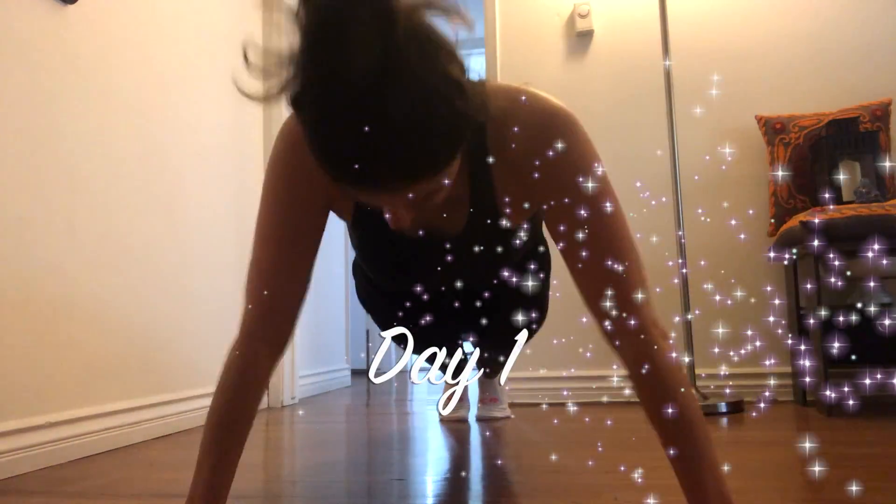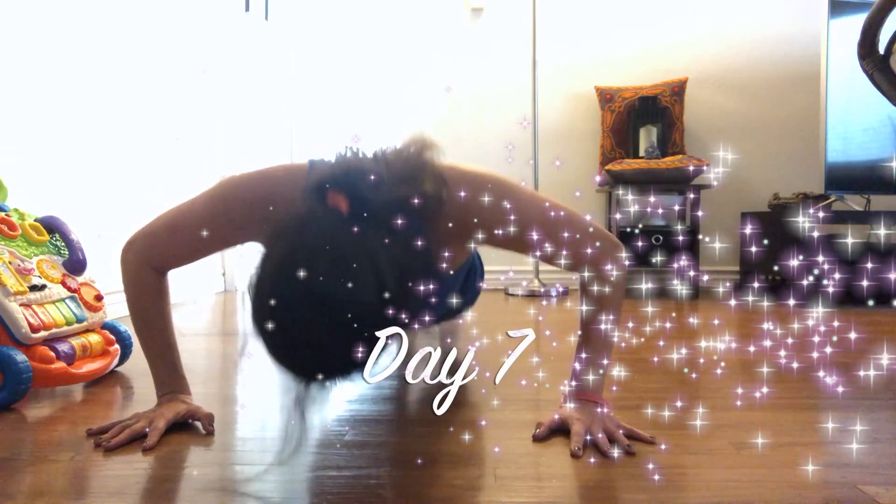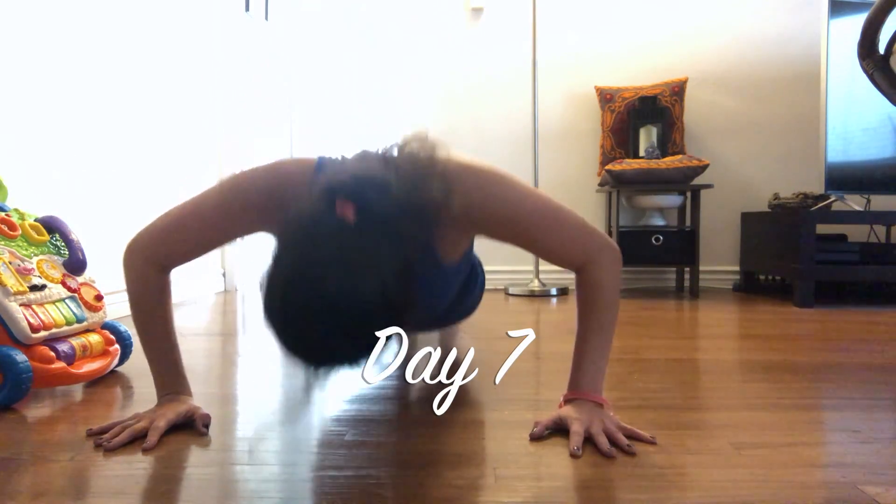After seven days my form is getting so much better. Pre-pregnancy I rocked those push-ups — I had really great form and could do a lot more, like 20 push-ups a day. I was doing push-ups during my pregnancy too, but they were getting harder and I was going down on my knees. So I wanted to commit myself to getting my form back, and doing seven days straight has gotten it there.